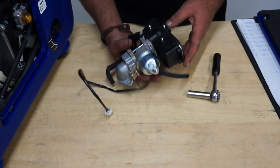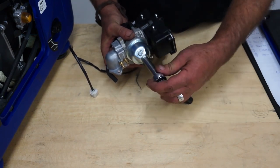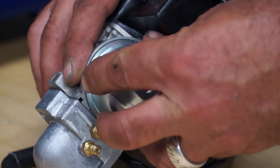I've actually got a carburetor here, which is going to make it much easier for you to see what I'm actually doing rather than doing it on the generator. Having drained the carb of all its fuel, we undo the vertical bolt and remove the float chamber.